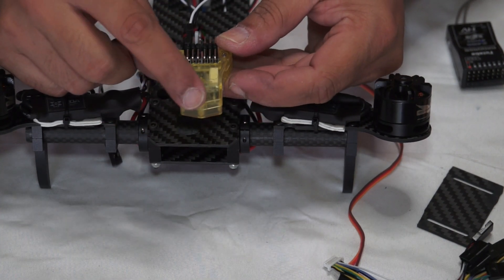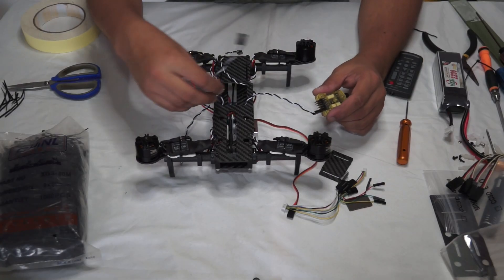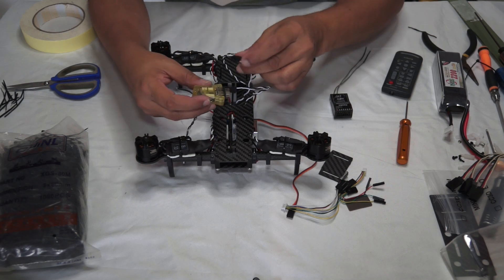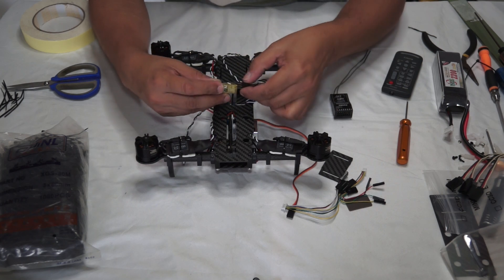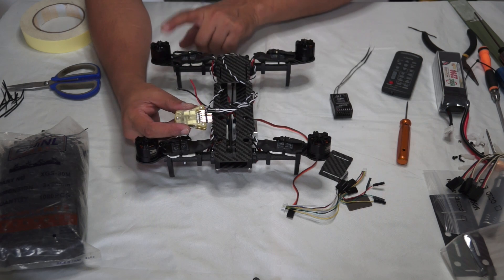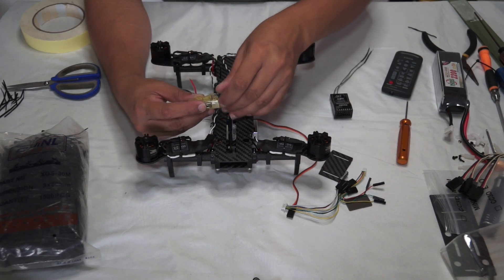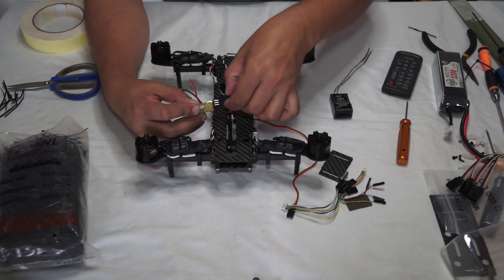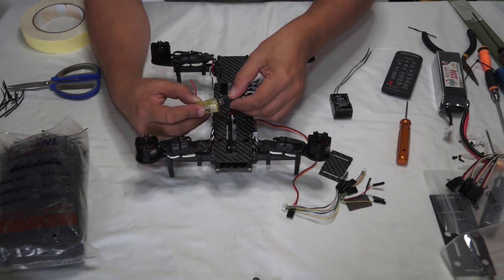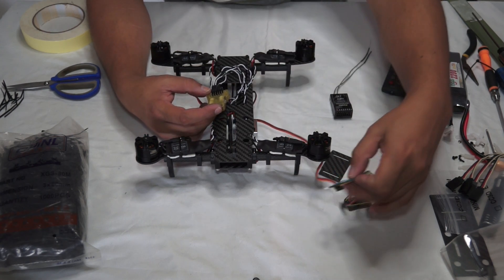There is an arrow on the front of the CC3D — this will point toward the forward of your quadcopter. Accordingly, ESC two connects to port two, making sure signal to signal and negative to negative. ESC three connects to port three, and number four — well, even the dumbest person knows where it goes. That's it for the ESC connections.